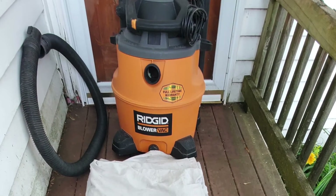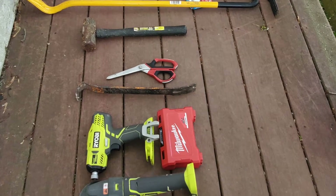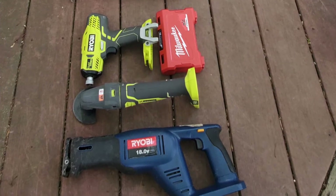There's my Ridgid shop vac, drop cloth or sheeting, crowbar, hammer, pry bar, drill with some bits, and your Sawzall.